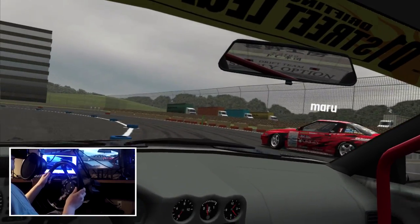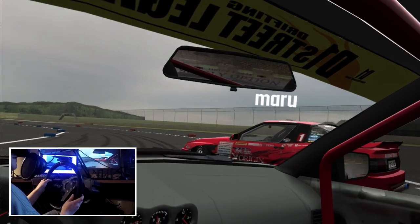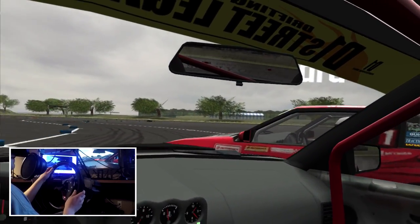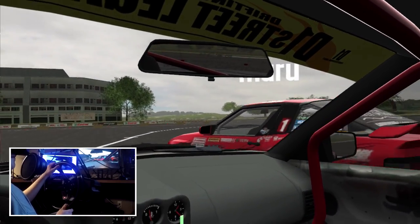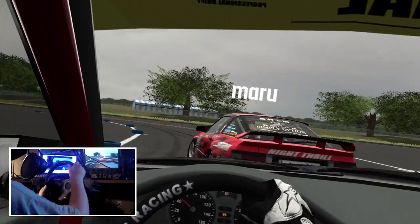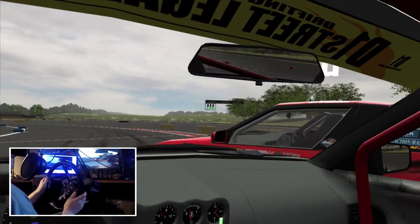I'm gonna catch up to him by taking the inside line, then handbrake, and that should set me on the same line as his. I catch up and start doing my left braking inputs, and I'm gonna transition a little bit sooner than him so it keeps me on his door.